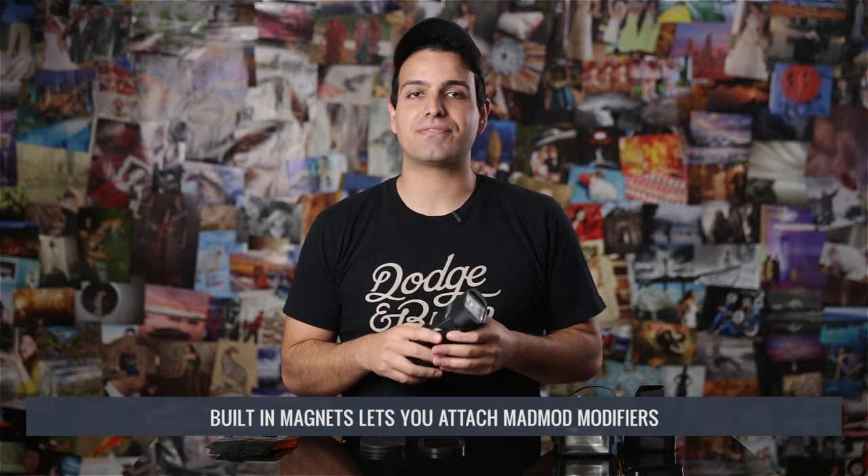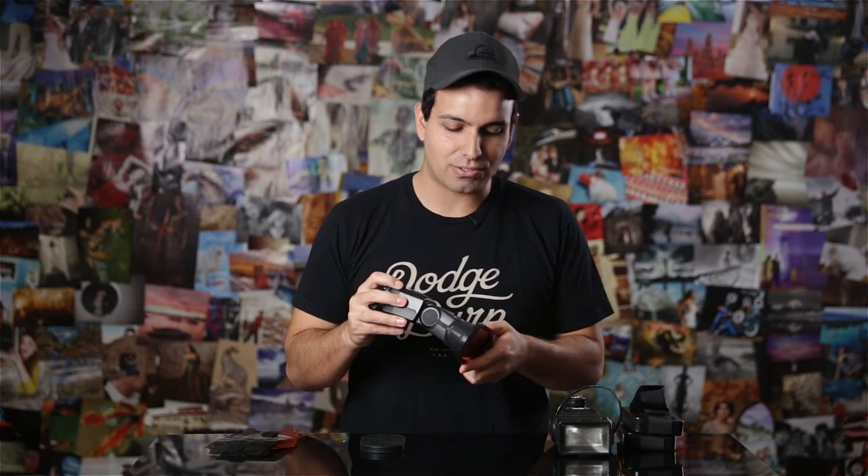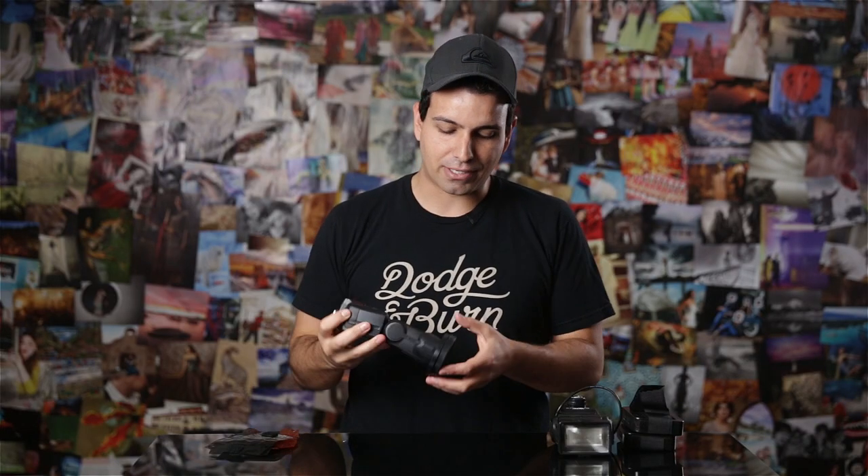Once this is placed over the flash, you can now attach any modifiers from the system that you wish to use. There are built-in magnets on each side. I can just bring it down to the modifier I want to use and it quickly and easily adheres to the flash head. These magnets are very strong, so I can shake it — it's not going to fall off until I intend to take it off. We can also apply multiple attachments at one time. If I want to apply a gel in addition to my grid, I can apply both. Now I have a gelled grid.